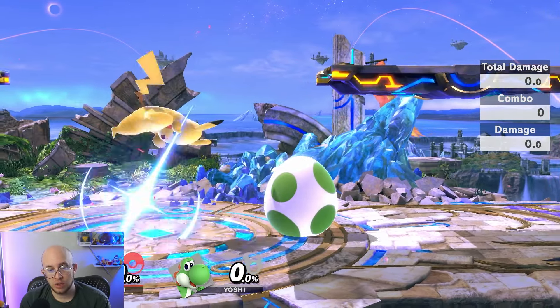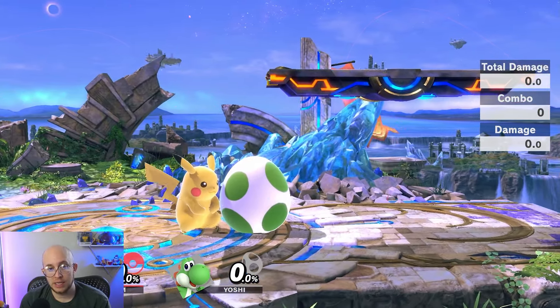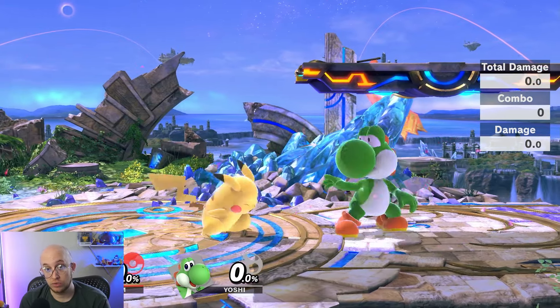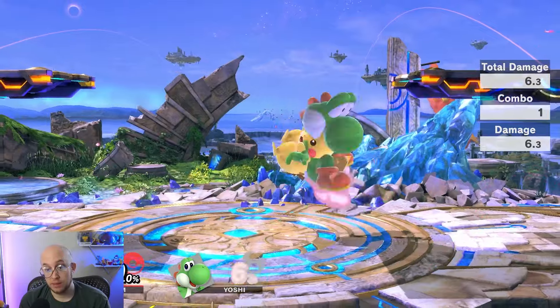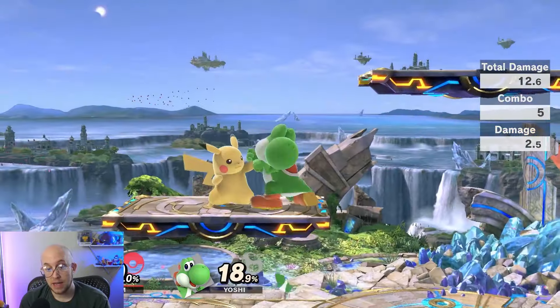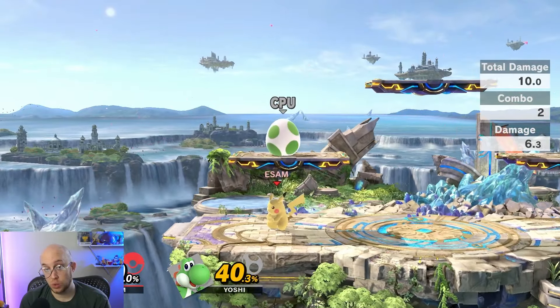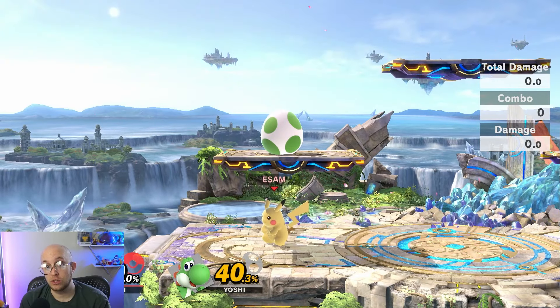It may seem hard to beat someone's shield because they're blocking all incoming attacks, but every character also has a grab. Every grab goes through shields. In a grab, there are four ways to throw: down, forward, back, and up. Those throws will be different between characters, but every character has those types of throws.